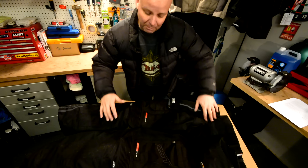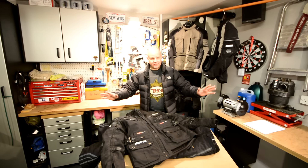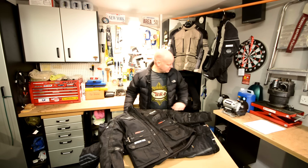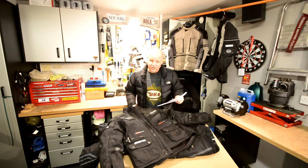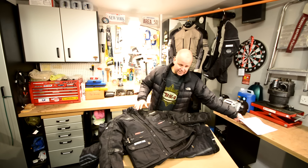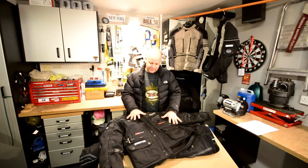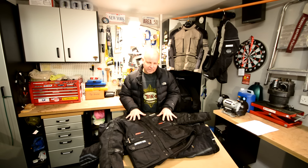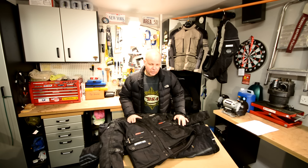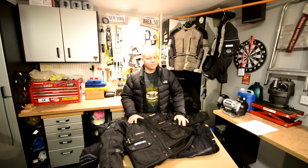I have nothing to do with RST by the way — they're not paying me to say this, I just think their kit is really good. On Amazon the jacket is £289.99 and the trousers are £219.99, so for roughly £510 you can have what in my opinion is a top-notch textile suit. This is my fourth textile suit and I find this much, much better than my previous ones. When you consider you can pay upwards of a thousand pounds for kit of similar quality, it's great value. Thumbs up to RST for the Adventure Pro kit — and when summer comes I might do a review on their leathers as well. Hope that's been of some interest, until next time, cheerio!